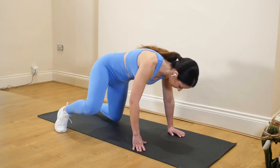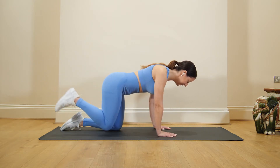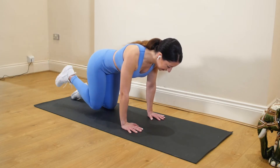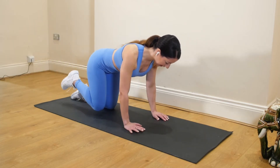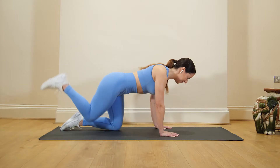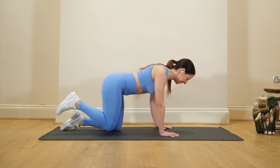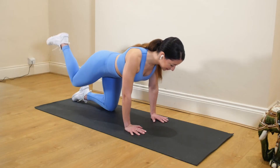We're going to start on all fours, bringing your hands underneath your wrists, knees in line with your hips, and we're going to start taking the heel to the ceiling. Nice smooth movement — what we're looking for here is to not turn out and to not create an arch in the lower back, so really straight back. Feel that core engaged all the time. Make sure your shoulders are down and back.